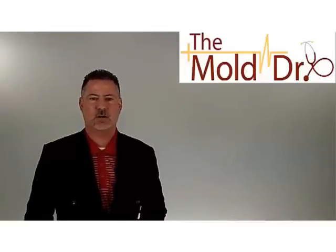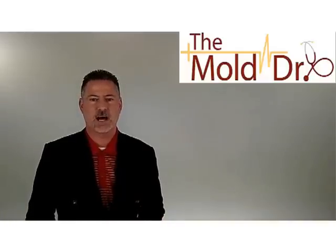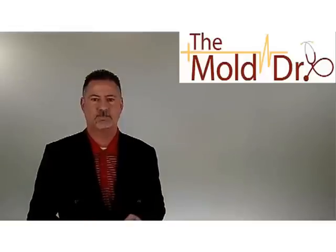Mold testing — it's a subject we get questions on all the time. Tony Werner here from TheMoldDoctor.com. I'm going to do a very quick video to run you through an explanation of the different types of mold testing that is done, so you have a better understanding when the subject comes up.